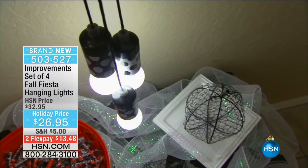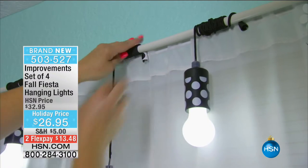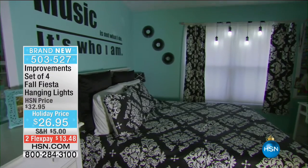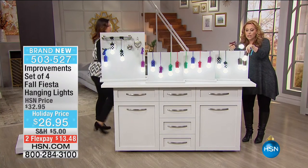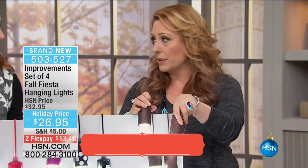These wood tones are my absolute favorite. They're everybody's favorite because they're the most limited and most popular and they're going to be the first to sell out. So if you want the wood tones, remember you're getting four - this might be the last presentation.